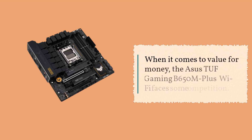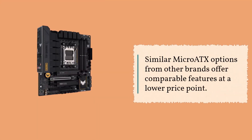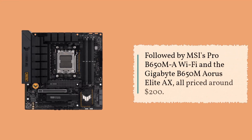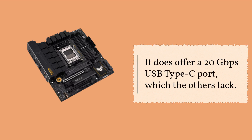When it comes to value for money, the ASUS TUF Gaming B650M Plus Wi-Fi faces some competition. Similar micro ATX options from other brands offer comparable features at a lower price point. For example, the ASRock B650M PG Riptide Wi-Fi is the least expensive option, followed by MSI's Pro B650M-A Wi-Fi and the Gigabyte B650M Aorus Elite AX, all priced around $200. While the TUF Gaming board may be the most expensive in this lineup, it does offer a 20 Gbps USB Type-C port, which the others lack.